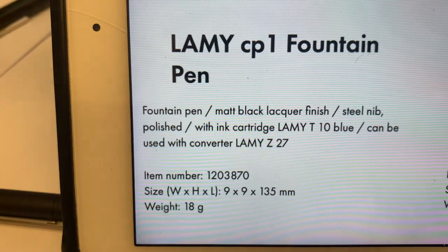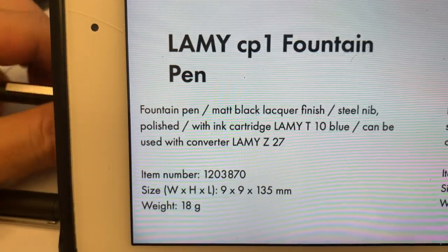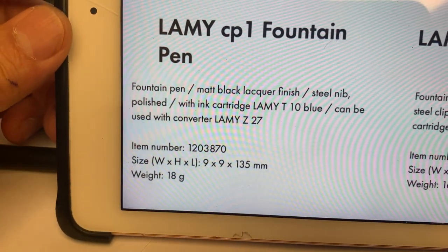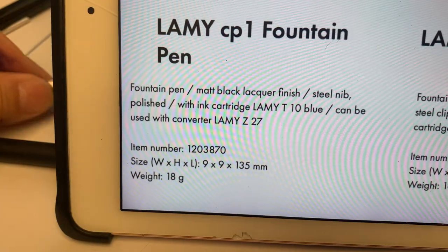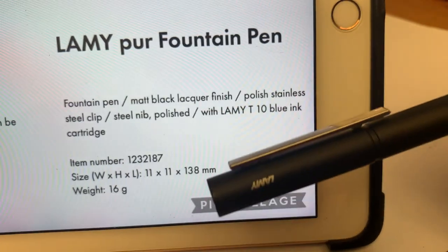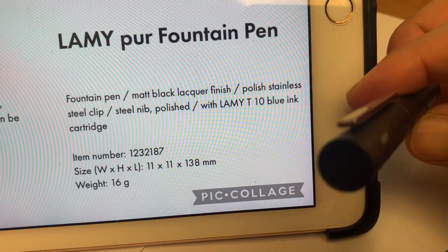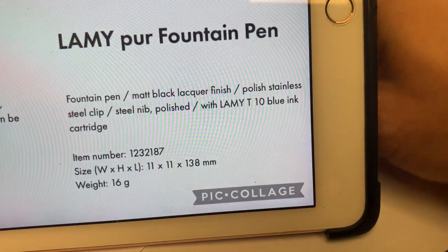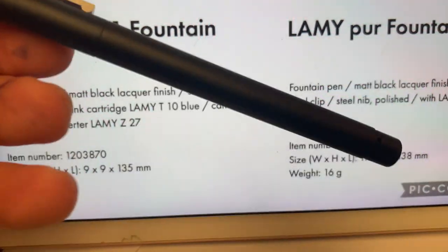Let me show you the specifications of these pens. For the Lamy CP1, the diameter is 9mm and the length is 135mm. For the Lamy Pure, the size is a little bit bigger — 11mm for the diameter and 138mm for the length. The weight of both pens is very similar: 18 grams for the Lamy CP1.